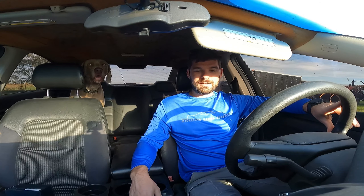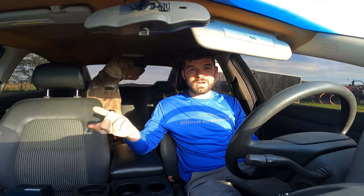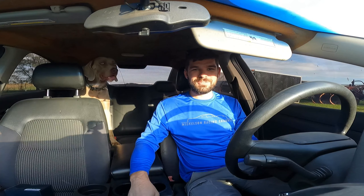All right guys, that's it — that's the shift box install. The next video we're going to take the Caprice to the track and run quarter mile times: stock with shift box off, then with the shift box on to see if we get anything better. Thanks for watching, I hope this helped you out. If it did, let me know by liking, subscribing, and commenting down below, and we'll see you next week on the Mickelson Racing Channel.